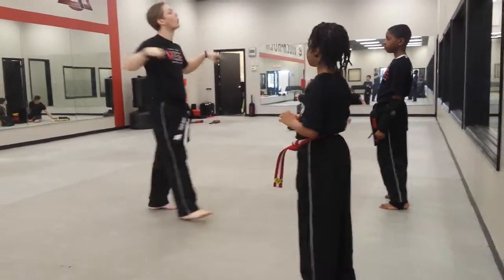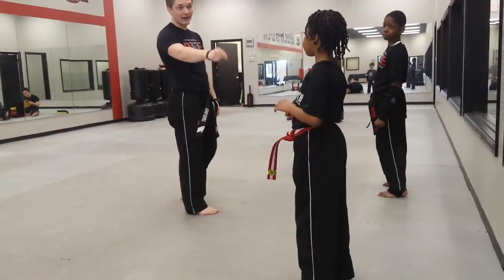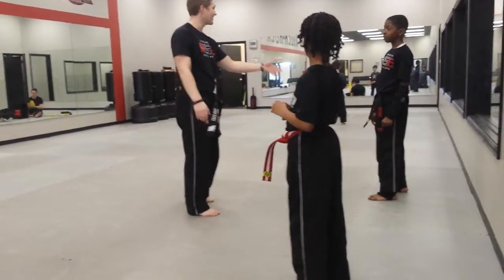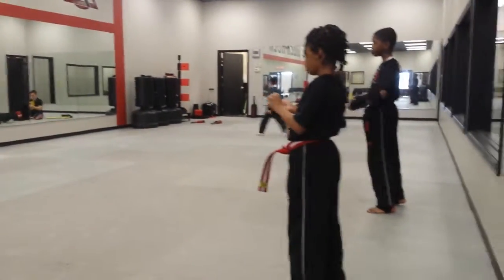Why is your movement very important? Especially at this level. You're getting ready for your test for black belt — not this next test, but the one out there. You're getting ready for second degree. So it's got to be important.